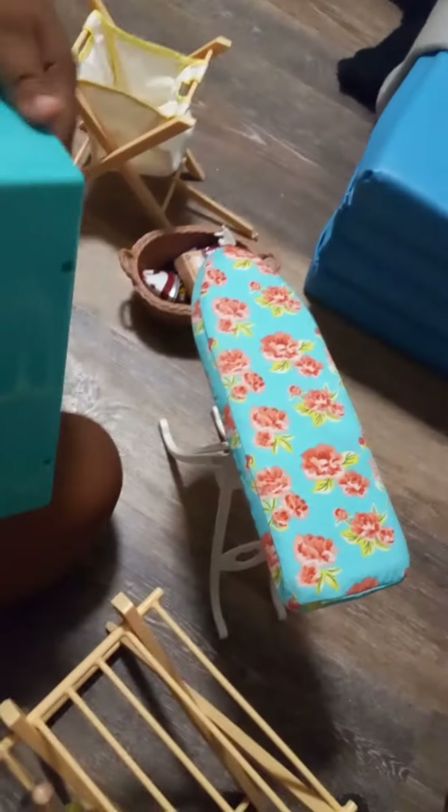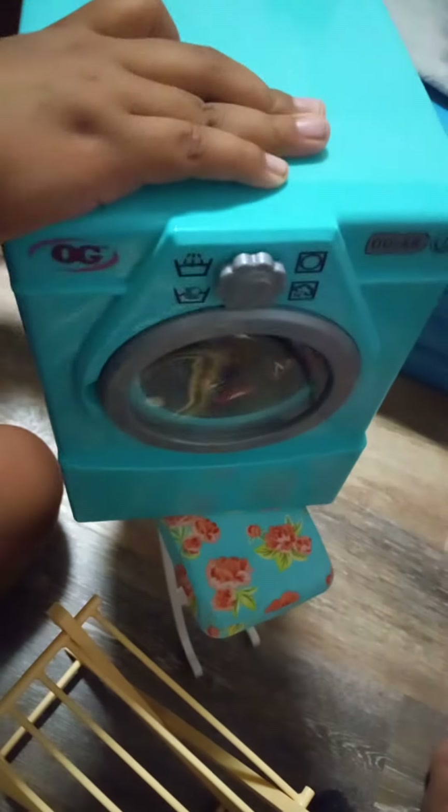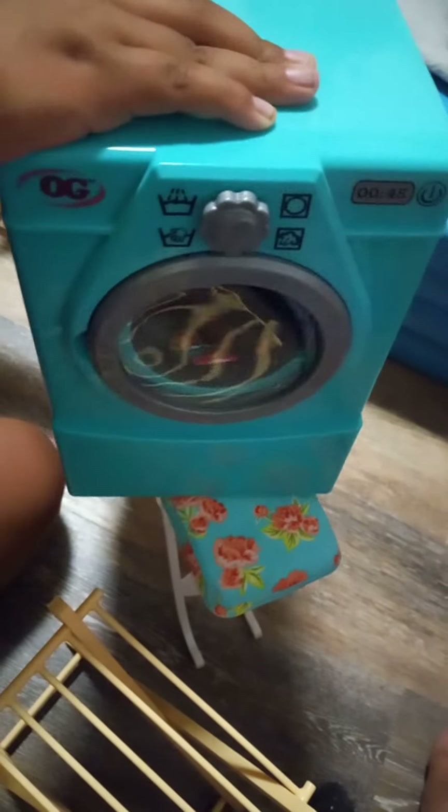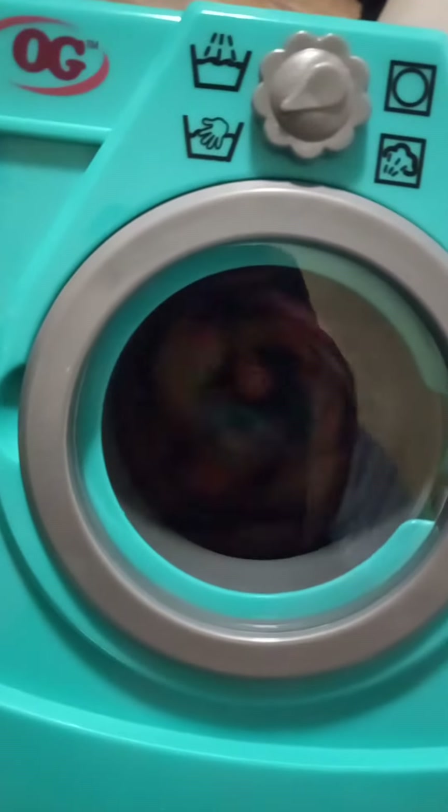Wait — do you guys want to see? It's spinning my mom's mask, I'll show you. You don't need batteries, you just need to spin it. Look, you need to spin it like this way — turn it — and then it will just keep spinning until it stops.